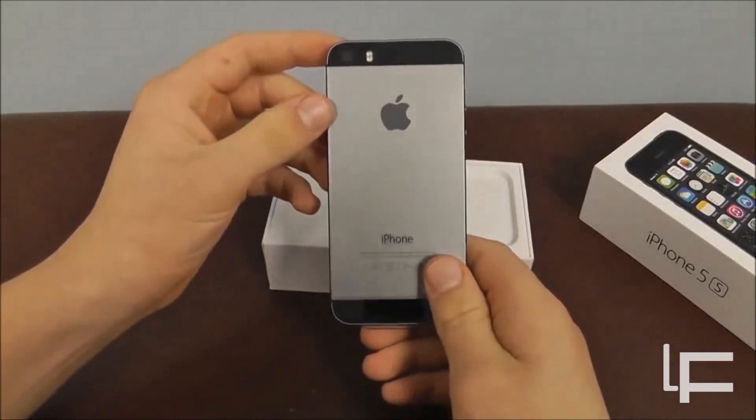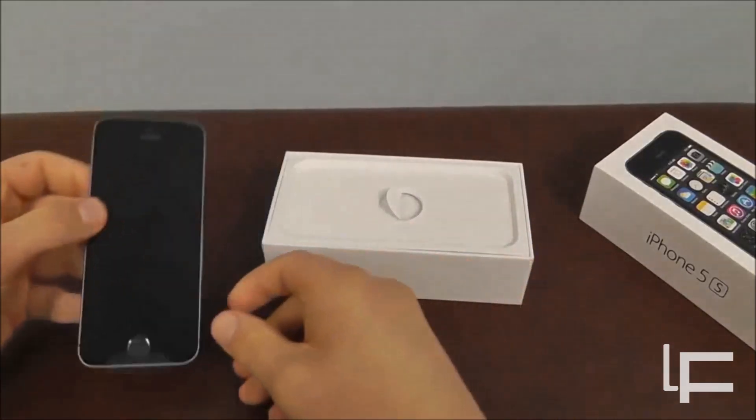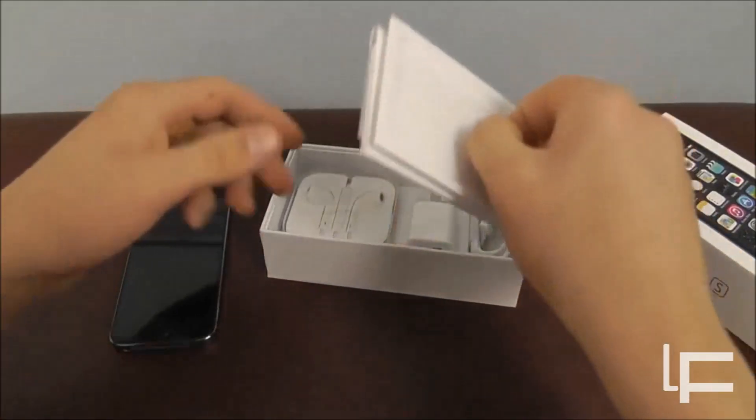iPhone 5S right here. I'm going to be taking a closer look at it in just a second. This is the Space Gray 64GB iPhone 5S. We also have some of the other cool things that come in the box.